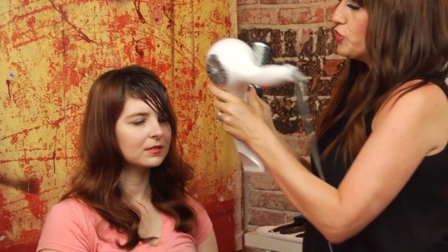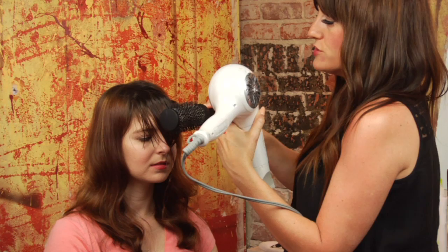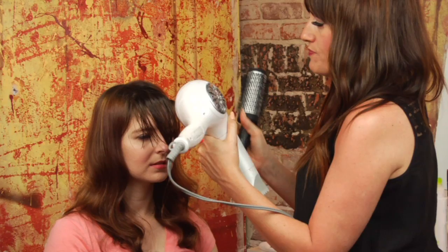Next, you're going to need your round brush and blow dryer. The size of the round brush depends on how long the bangs are that you're working with — this is a large size. We're going to take the bangs and start out drying them straight down, and then from side to side. That's going to help work out any cowlicks in the hair, and also give us a nice swoop to the finish of the bang.